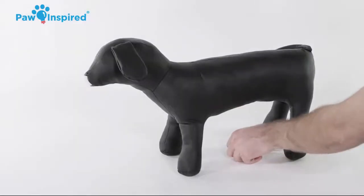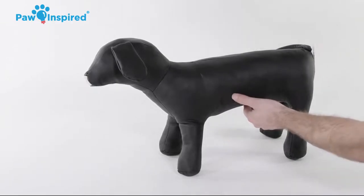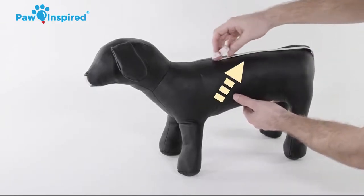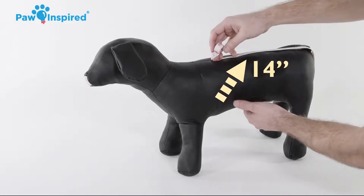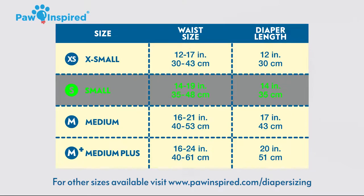Starting at the waist of the dog's underbelly, measure between its legs and along its spine, finally returning to its waist. Choose the diaper length that will adequately cover all of their essential parts while fitting snugly around their waist. After measuring, we can determine the small size diaper length of 14 inches will best fit our dog.